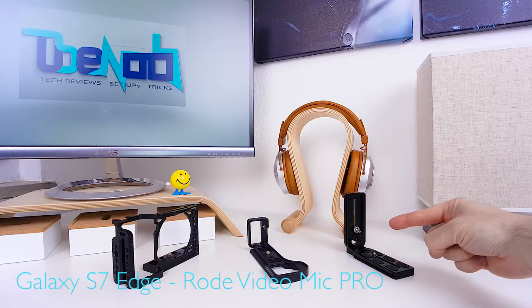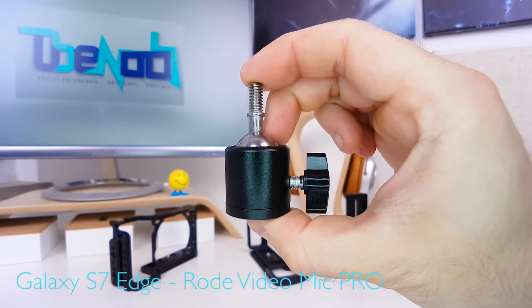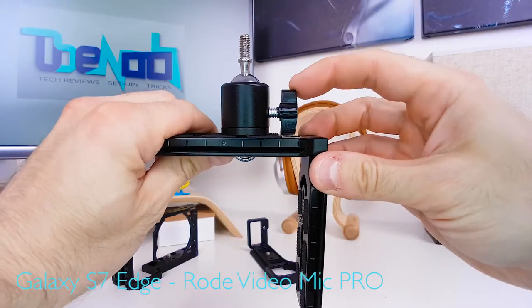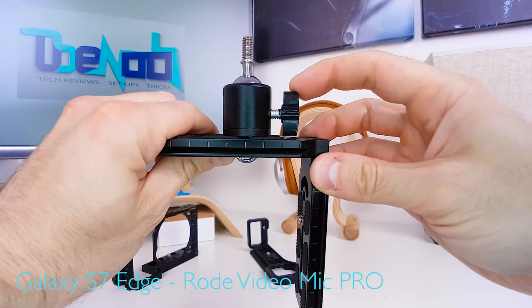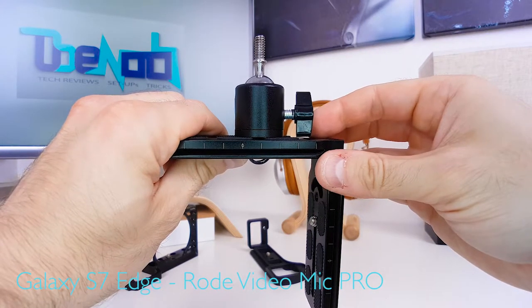When using a regular L-bracket like this one, there's only two things we need. A mini ball head like this, without all the unnecessary parts, simply screws onto the vertical part of the L-bracket. When choosing a ball head, make sure this knob is not too big — you have to be able to fasten and loosen the ball head while it's mounted to the vertical part of the L-bracket.